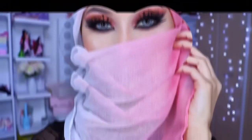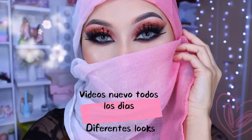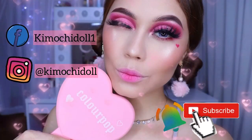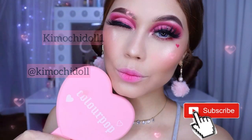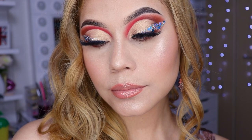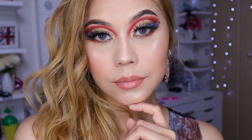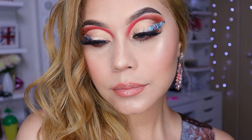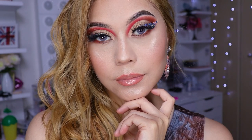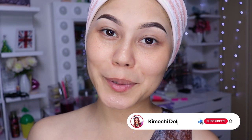This video is brought to you by M.I.L.A. Hola Kimuchitas, Kimuchitos, ¿cómo están?